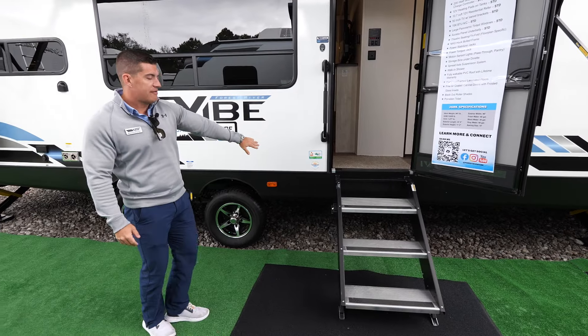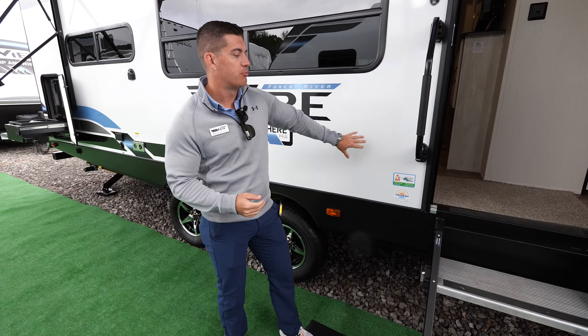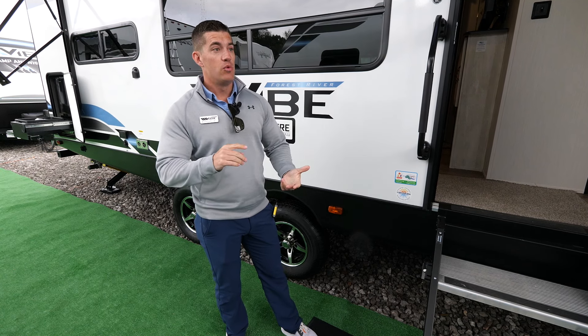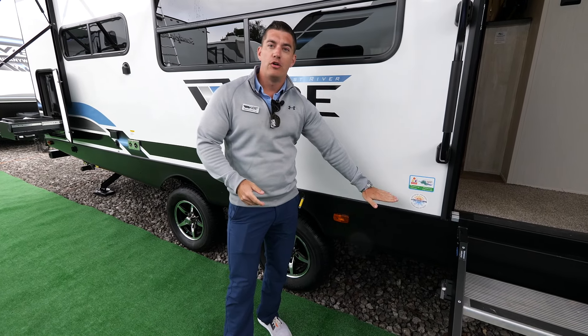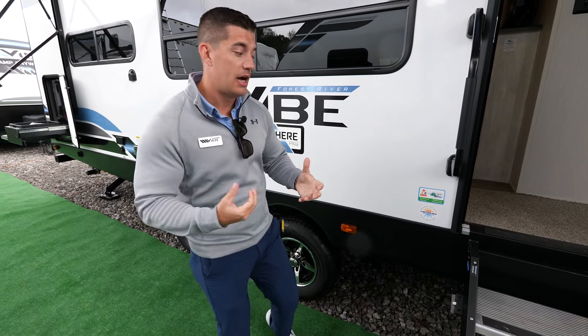Going back, we also have our extended season camping. Most people have a heated and enclosed underbelly — pretty standard on our style of product anymore. What is different on ours is we do heated tank pads, which are standard on all the Vibes. We also do thermal foil underneath on the flat panel, which helps insulate even better, keeping the heat up into the underbelly and on your tanks and water lines.